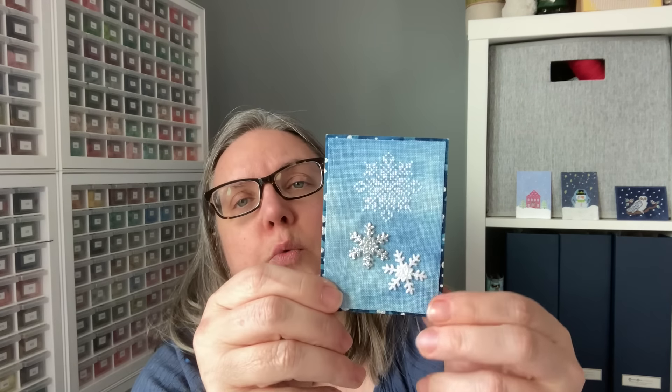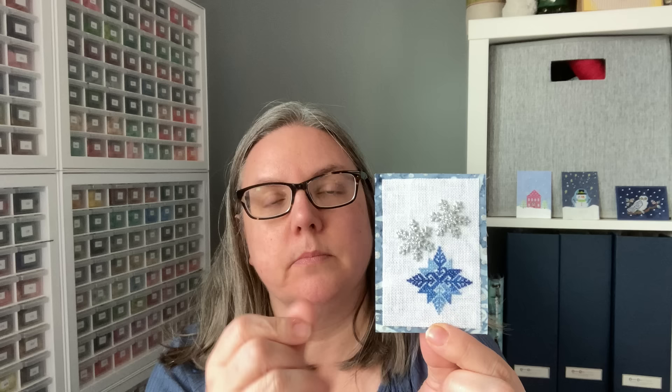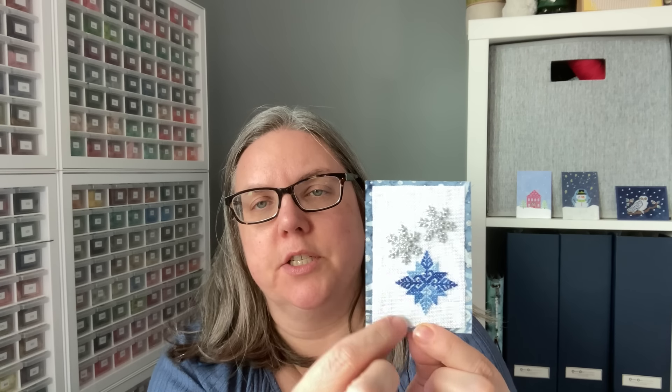This one here — this fabric is really neat. We have the snowflake stitched in white, and then we have two different elements here that are sparkly — silver and white sparkles. That's placed on what I think is actually fabric. Same stitcher — this time they used the white fabric with just the silver with the stitched piece, and then layered it onto the matching cardstock.